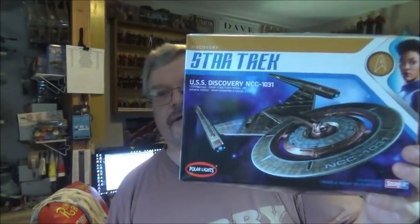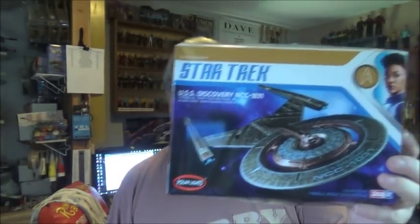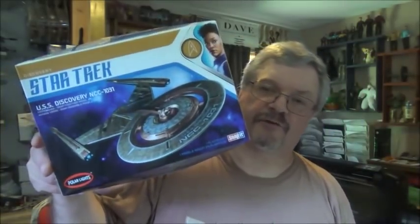It is the Discovery — the Star Trek Discovery from the series of the same name. Whatever you think about the series, I don't want to hear about it. We're talking about the model. If you've got a problem with it, skip ahead because I'll be building something more comfortable for you next week. But this is what we're building. We're building the Discovery. And there are three very important things you should know about this kit.